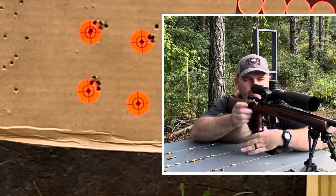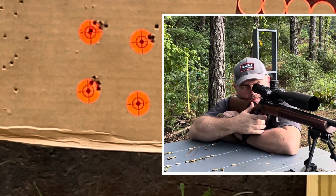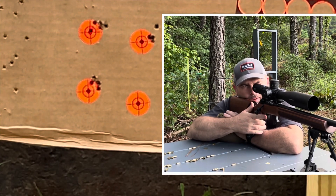Now this little magazine right here — it's probably going to stand the last round straight up, so this will probably turn into a nine-shot group. I'm going to try to make a 10-shot group.